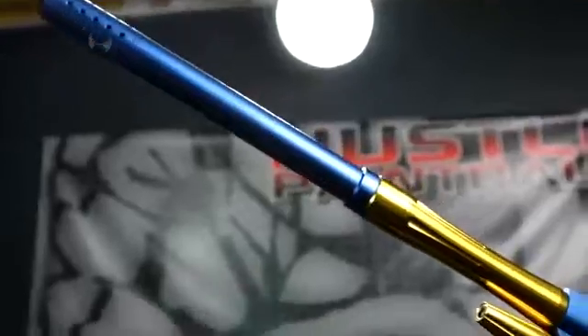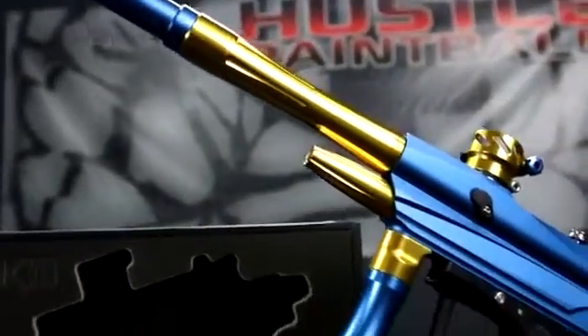Back in the studio to bring you a marker review — the Azodin KD2. This is a fully mechanical, spider-like marker that brings all the bells and whistles, including a two-piece barrel and clamping feed.